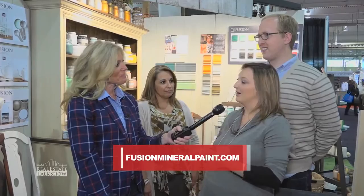How can people learn more about your paint? We have a great website — it's just fusionmineralpaint.com — and we have our dealer locator on there. We've got about 60 to 70 locations all across Ontario and North America-wide. Fantastic — everybody, you've got to make sure you check it out.